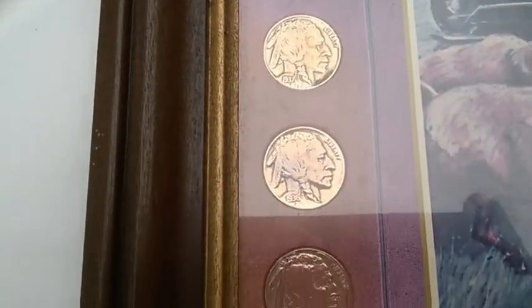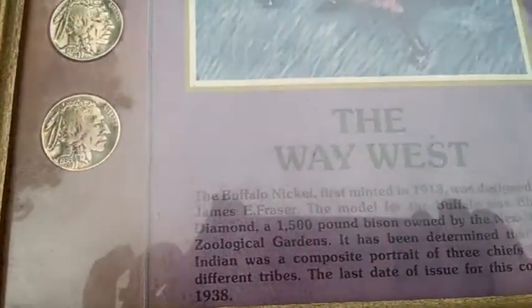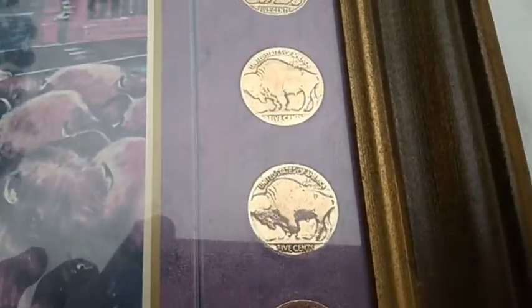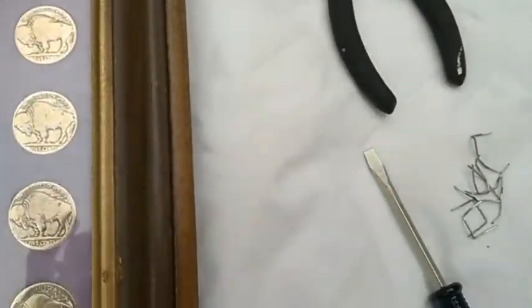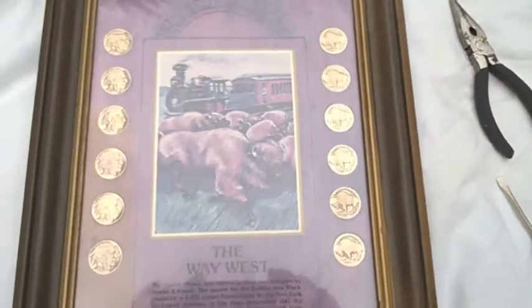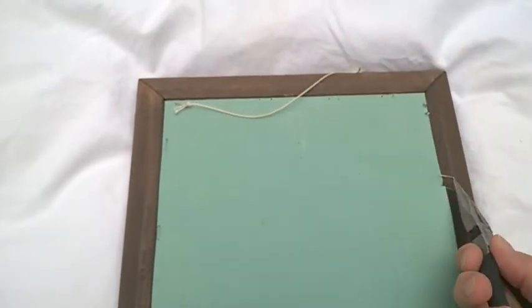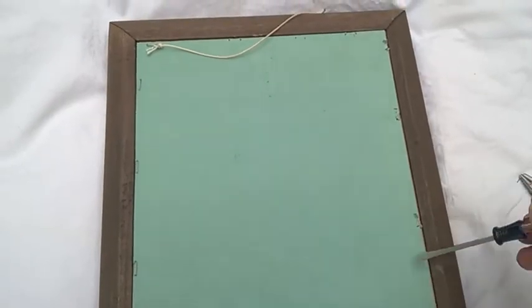There's only one way to find out and that is to tear it apart. He picked this up at an estate sale. As you can see, I've been busy — I took out a whole bunch of staples and now I'm going to flip it over, and the truth will soon be told. Got one last staple here.